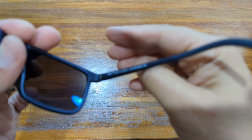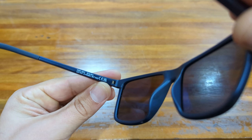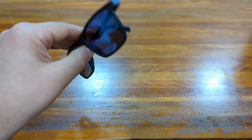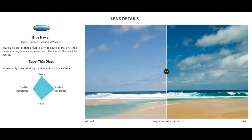They have a saddle style bridge to fit most noses, and they feature spring hinges for comfort. They also feature adjustable rubber temple tips. The lenses are made from Maui Jim's super thin glass material, featuring best-in-class optics, scratch and solvent resistance.